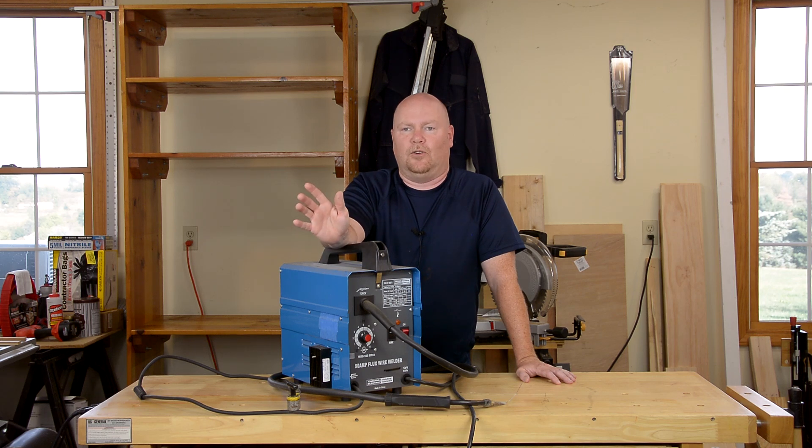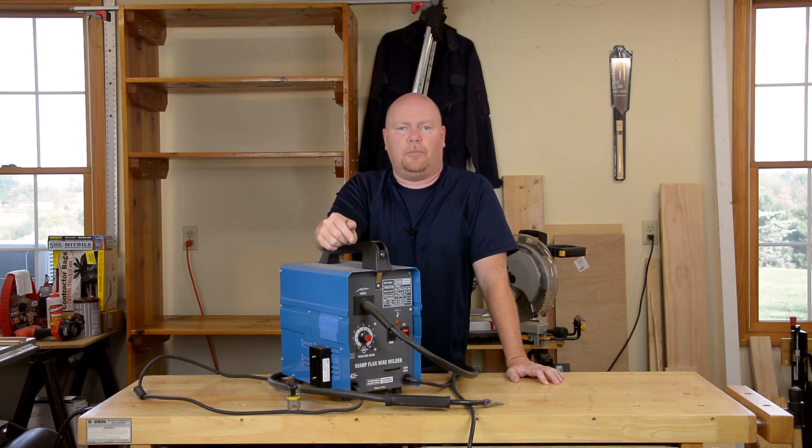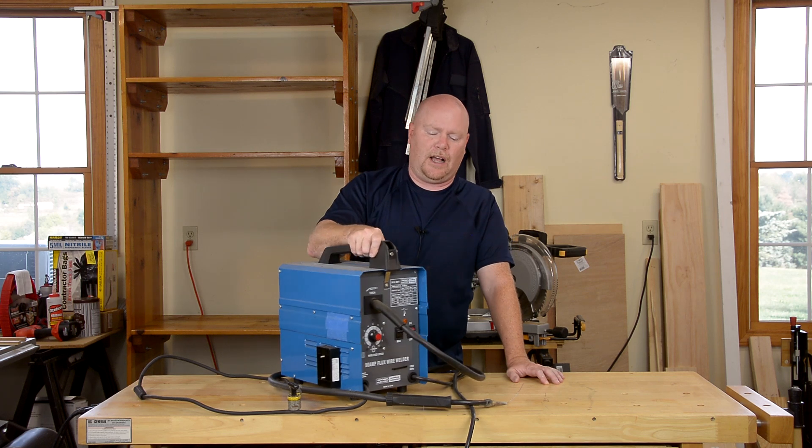I'm going to run through the 5 to 10 most common things y'all have been asking me about this welder and the conversion. Definitely one of the top couple of questions I get relates to the parts that go into making this conversion possible.